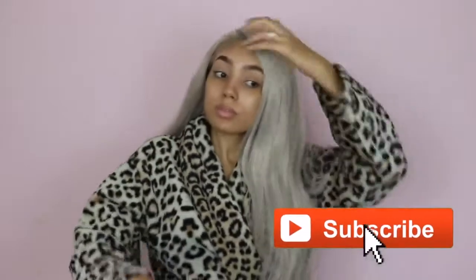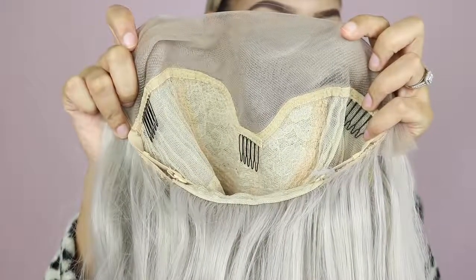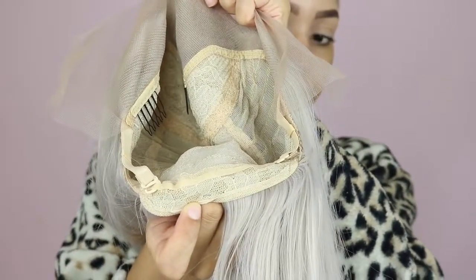I got this wig from Amazon for $39.99 and it is so worth it. I'm going to be doing a review and showing you how I laid this wig down, how I did my baby hairs, and all of that. First, let's get into the cap construction — it's a standard Amazon frontal wig with three combs, no comb in the back, but it does have adjustable straps.